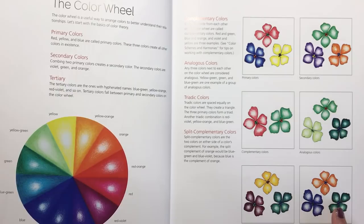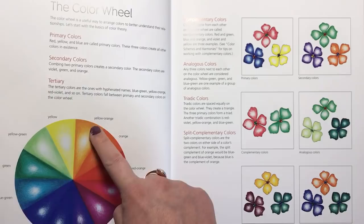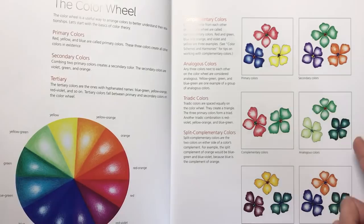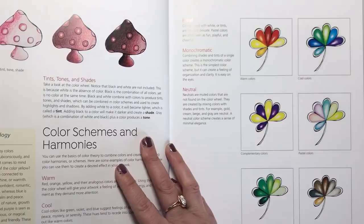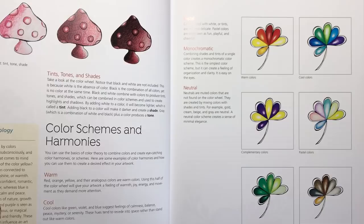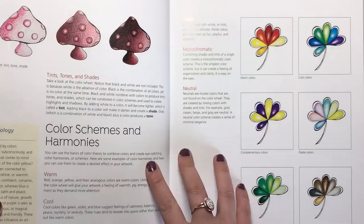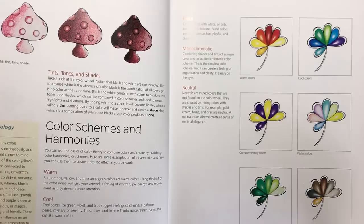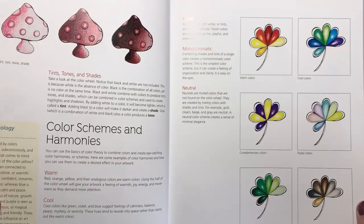So we've got triadic colours which are in a triangle across from each other on the wheel and they make the most contrast, and we've got analogous colours which are next to each other on the colour wheel — different tones of, in this case, green. There are all different types of colour combos you can use to make your colouring really stand out. Then we've got tints, tones and shades to show how shading can create a different effect, plus colour schemes and harmonies: warm colours, cool colours, complementary colours, pastel colours, monochromatic colours and neutrals — just to give you ideas and inspiration.